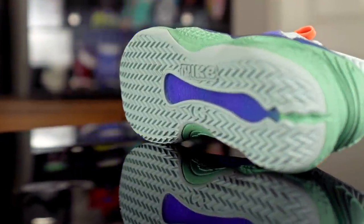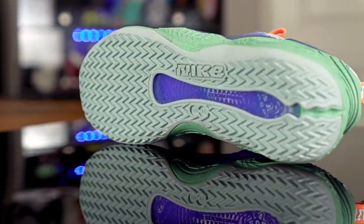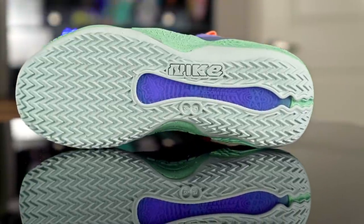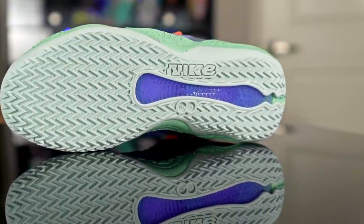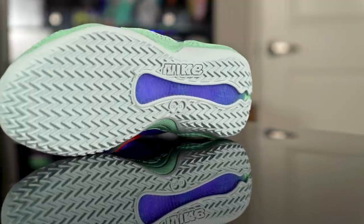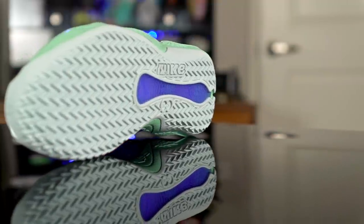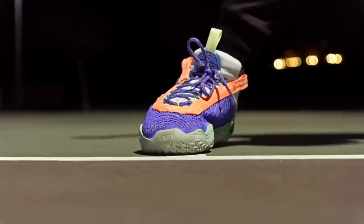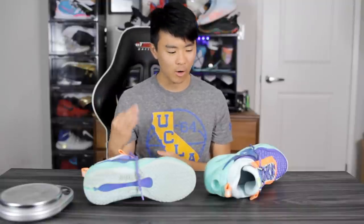Starting off with traction, we've got herringbone throughout the entire outsole. How does it perform? It's pretty good — it didn't have the best stop, but it stopped. It didn't really slip out too much even on hard lateral movements. It's good and consistent, but I wish the stop was a little bit harder.